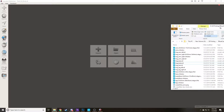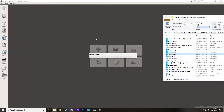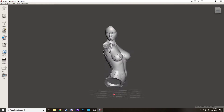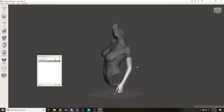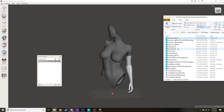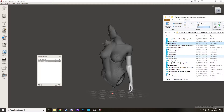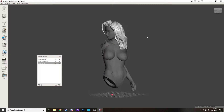STL files do have an origin point, so in some cases when you've got split files — this is Augmented Beauty from Ritual Casting — if we open up the body file here, because they've got the same origin point when they were split, they save that origin point and they just pop right into where they're supposed to go, even though that was a completely separate file. So if we pop this hair file in here, it pops right onto our head.